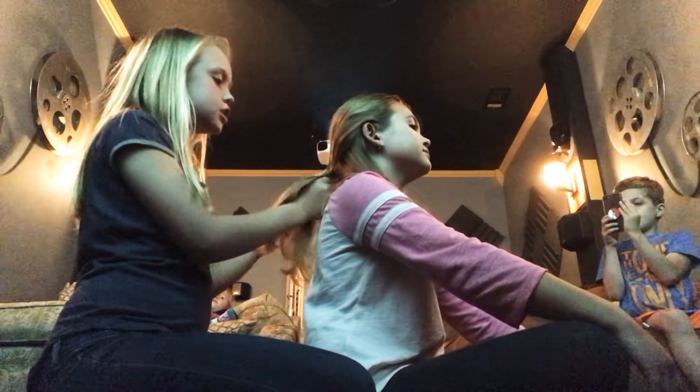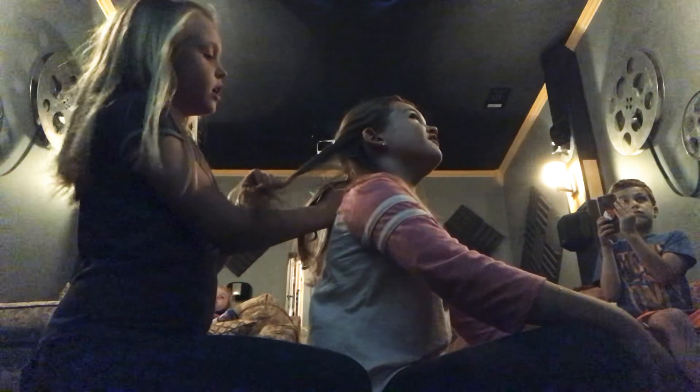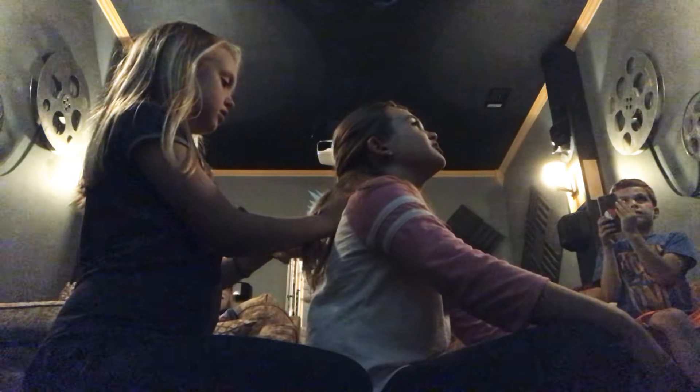If you do smaller sections then your braid is longer. If you do larger sections your braid is shorter. And if you have short hair, I would not try to do this.